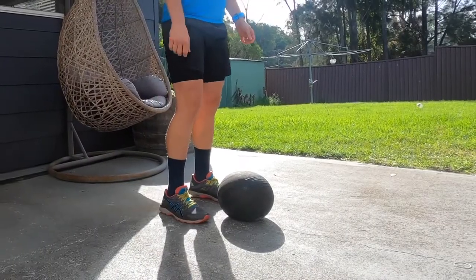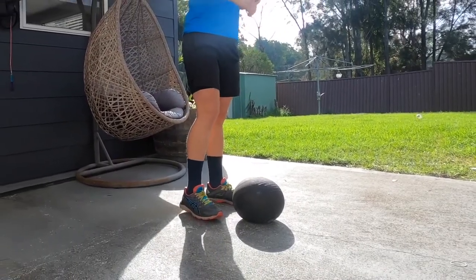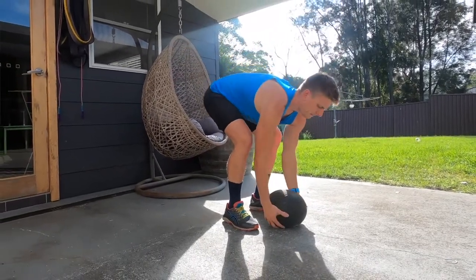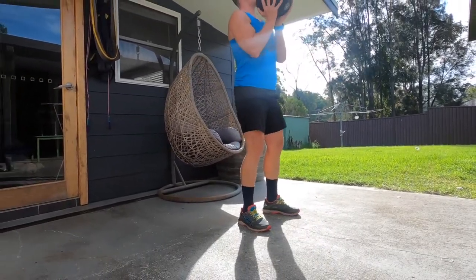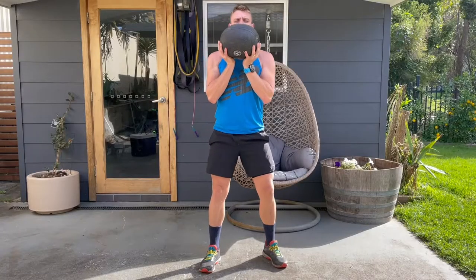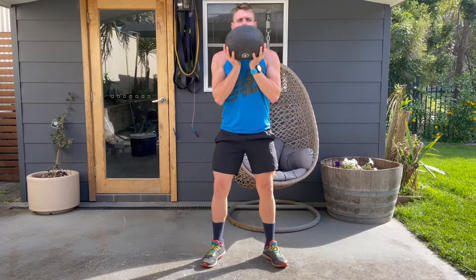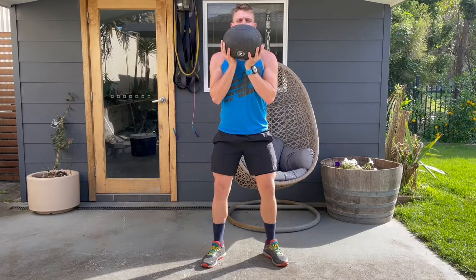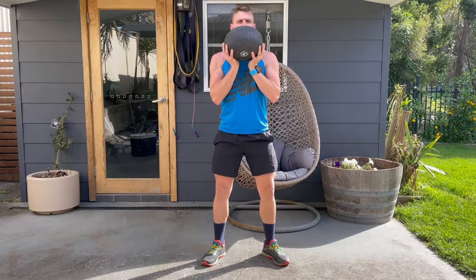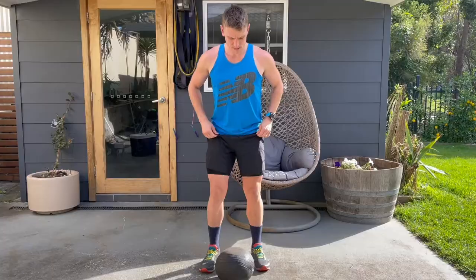For the goblet squat, place your feet shoulder width apart — a little wider than the hip width used in leg extensions. Turn your toes out slightly to create a V shape from heels to toes pointing outwards. Once you've got your leg stance, bend down to pick up your weight.